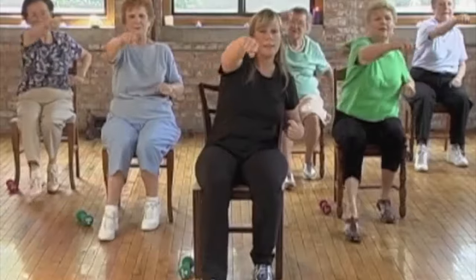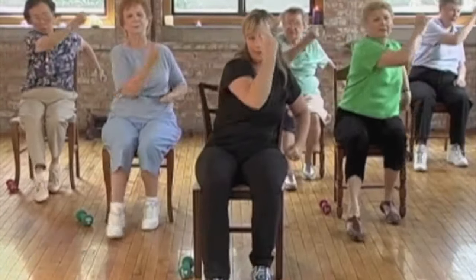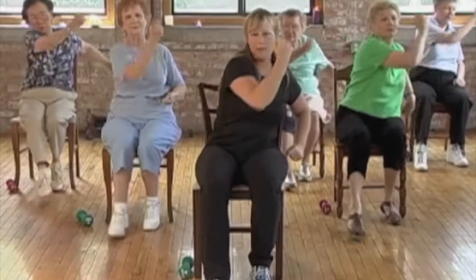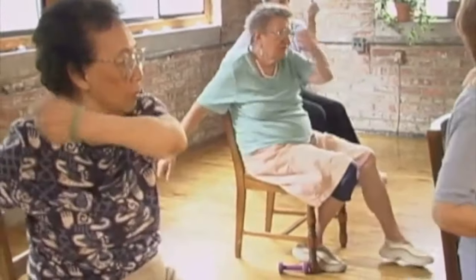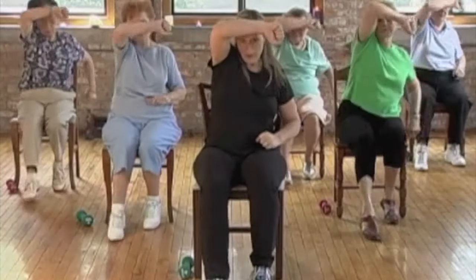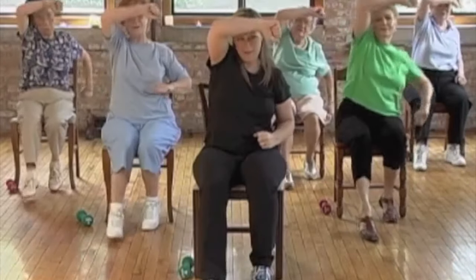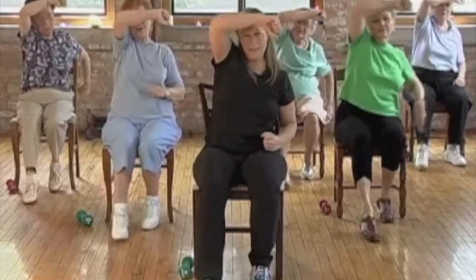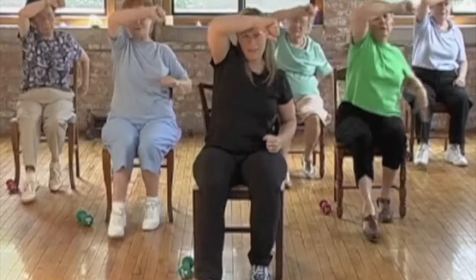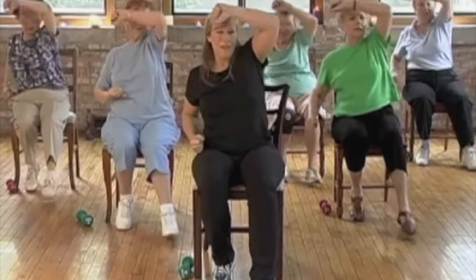Move on into uppercuts — swing that arm down below and up. Uppercut. Okay, ready for blocks — elbow comes up. Block your forehead. High block. Great.